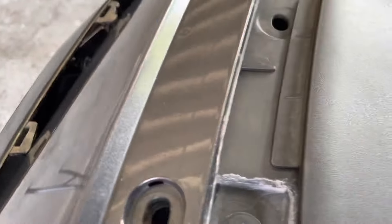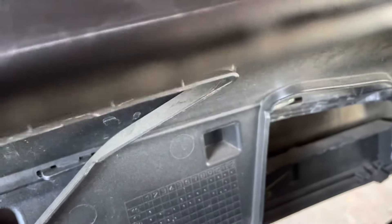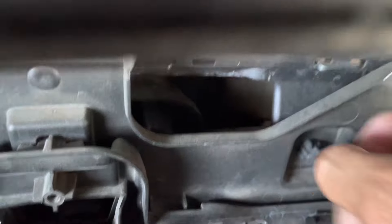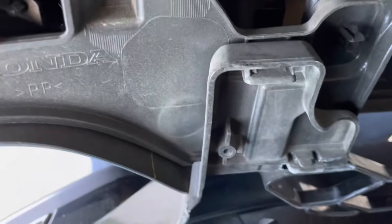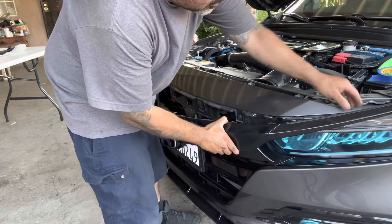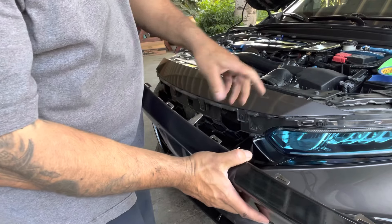Once you pull that back, look underneath in here. You're going to see some tabs — some little tabs. You can see them right there. I'm going to take them off. There's a tab right there. Once you get started, it just comes off. These tabs are the ones you push out from the inside.